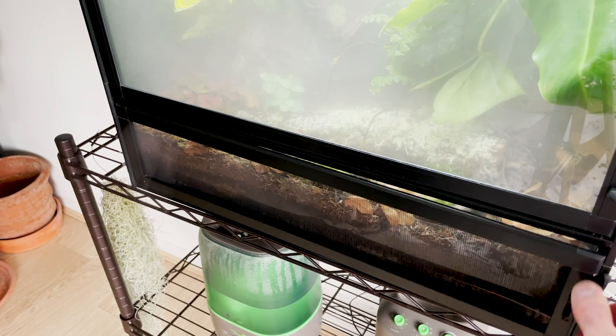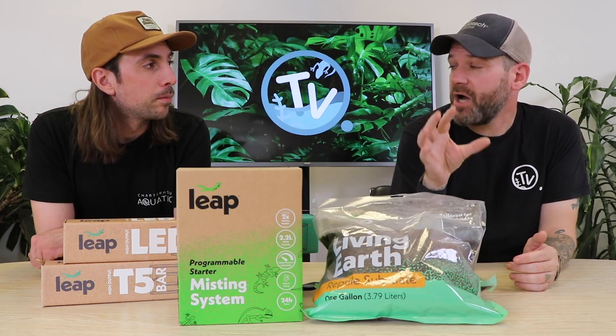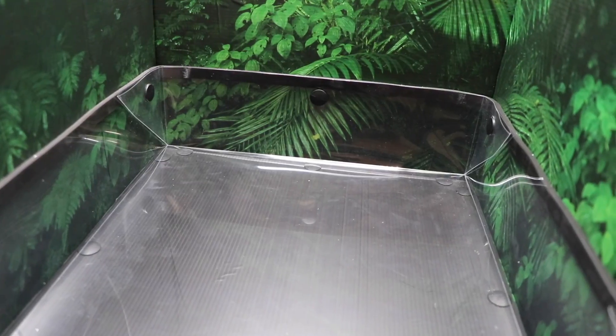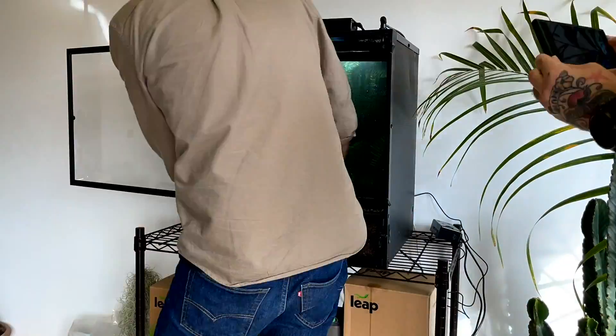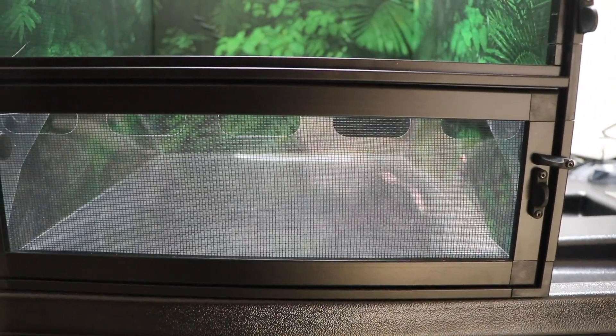Included with all of the Leap Habitats, you get a bioactive liner, which means that your substrate and your plants go in that liner so you don't get any water leakages. It's great for containing all of that substrate.